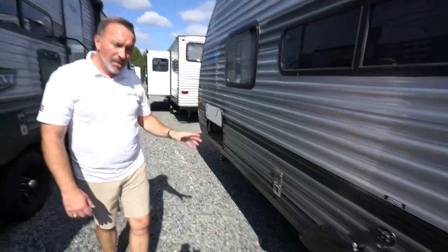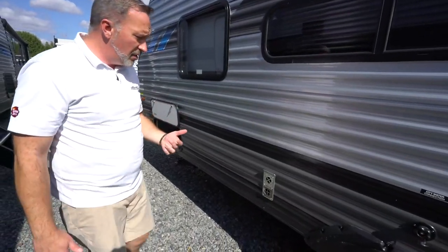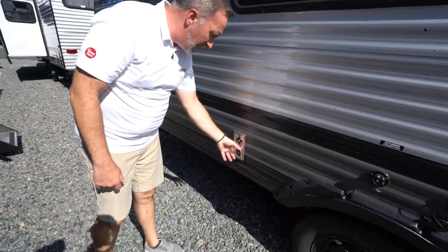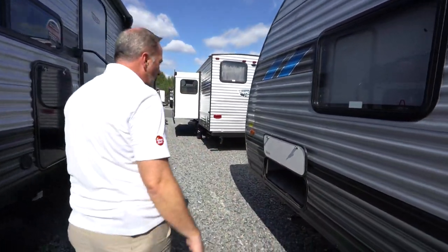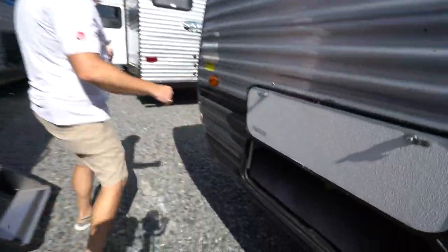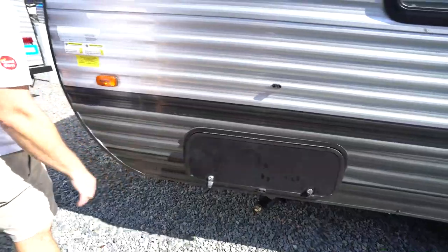You do have a Suburban furnace on your cruise light as well — it'll be a 20,000 BTU furnace. The vents are right here. Just make sure that you don't block that with anything that could catch fire. On the other side of your pass-through storage, once again, everything will be magnetic and anti-slam.